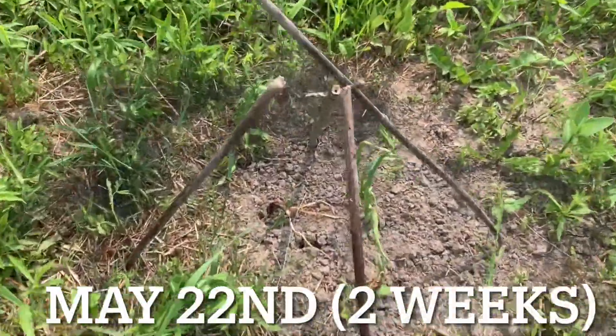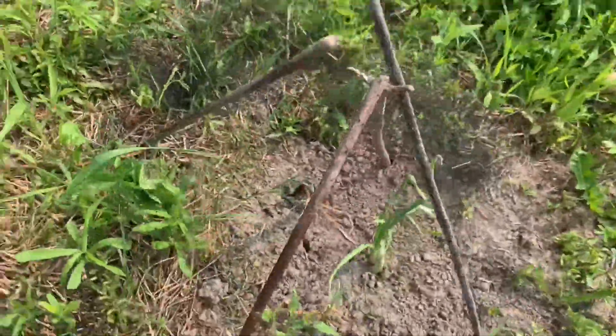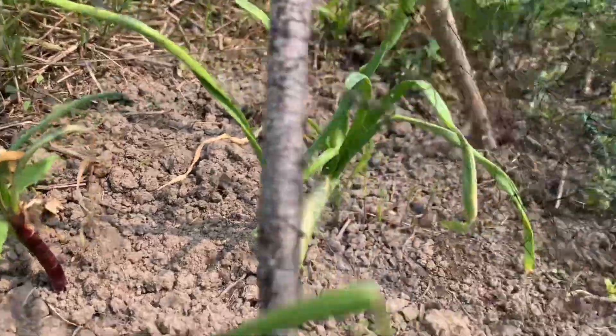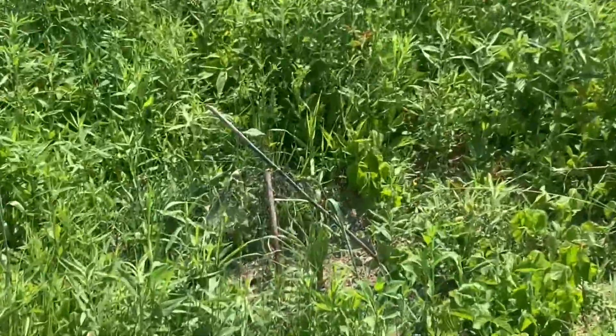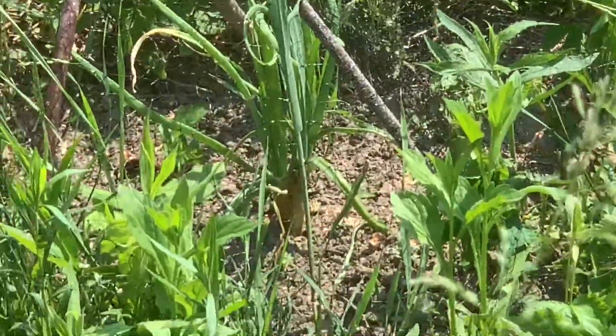Here we are on May 22nd, two weeks after planting them. This red onion looks dead. The other red onion is hanging in there. And the double white onion looks great. Here we are on June 8th, one month after planting them. Nature is growing. I can see the double white onion doing well, but I cannot see the other two onions.